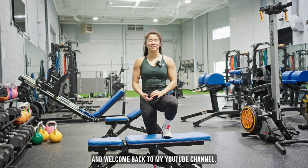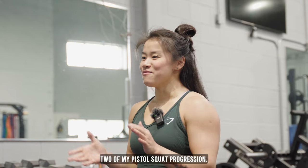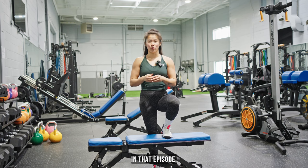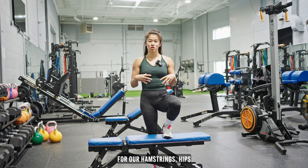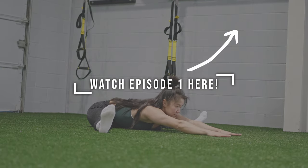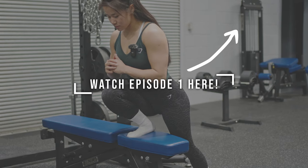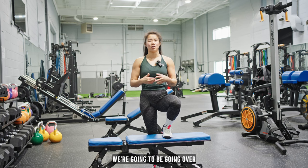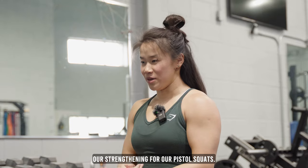What's up everyone and welcome back to my YouTube channel. Today's video is episode number two of my pistol squat progression. If you guys haven't watched episode number one, in that episode we went over our mobility for our hamstrings, hips, and ankle, as well as our balance. So episode number two, we're going to be going over our strengthening for our pistol squats.